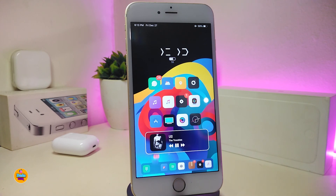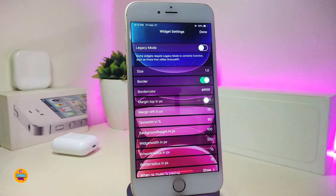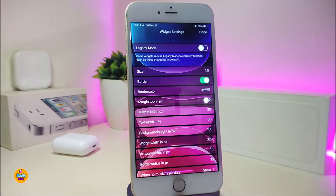Next I have the Aero Player for you guys. You can take a look at the player that I already put on my springboard — this is what that tweak will provide you with. This is a widget so you can place it with Xen HTML, and it works for both the lock screen and home screen. If you go into the settings of that widget, you can see it comes with many different customization options.